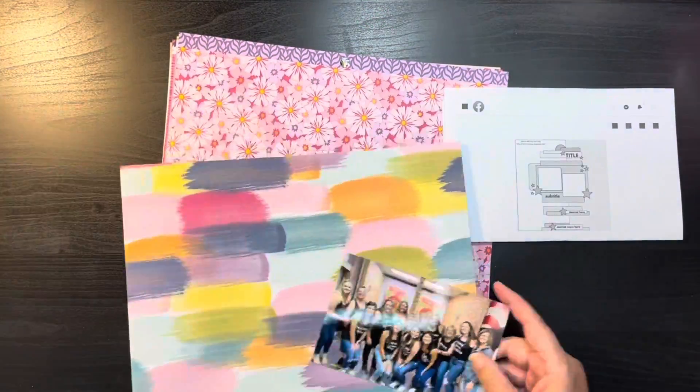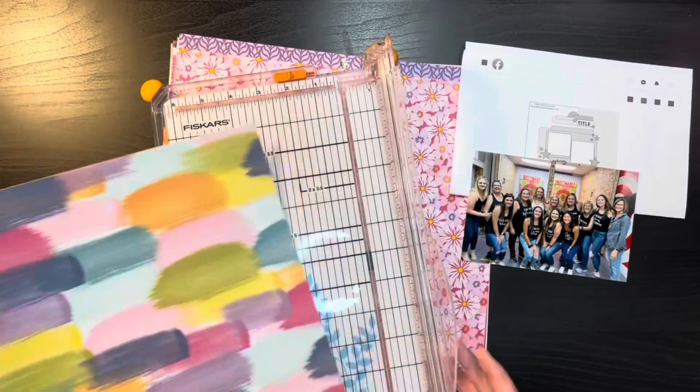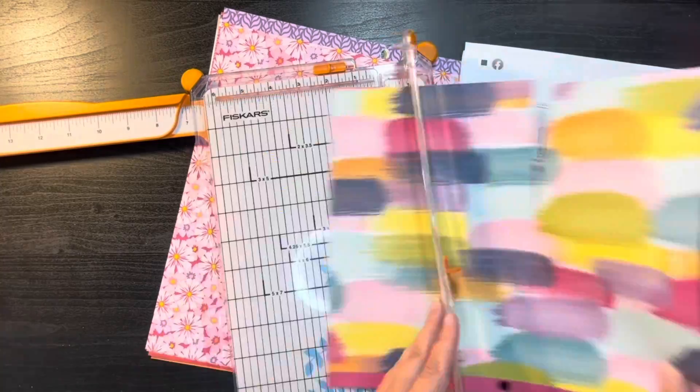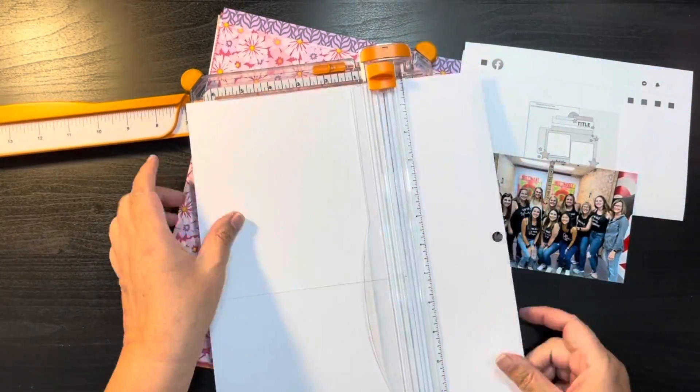If you made it all the way through and have been following along, thank you so very much. If you're new to my channel and are interested in this series, I do have a playlist that shows all the sketches that I made.